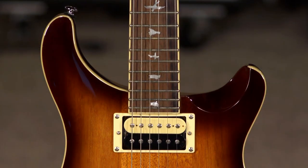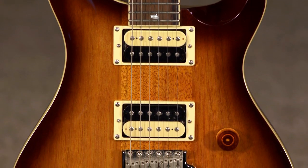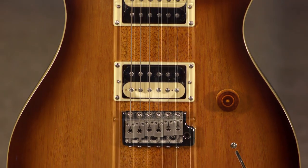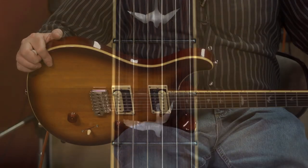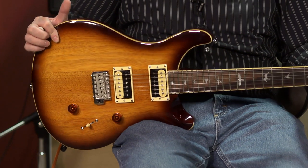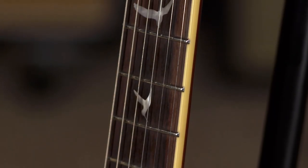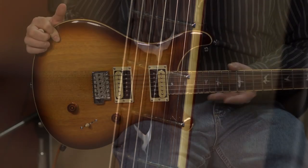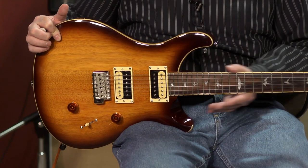It's got a mahogany body and a maple neck — it is a set neck. We have a rosewood fretboard that is beautifully bound. When I say bound, this little cream-colored stripe along here on the body, which we refer to as binding, is not only something that sets it off aesthetically — it makes it very comfortable to play. Very smooth transition as you move up and down the fretboard between the wood of the neck, the binding, and the fretboard and the frets up here.